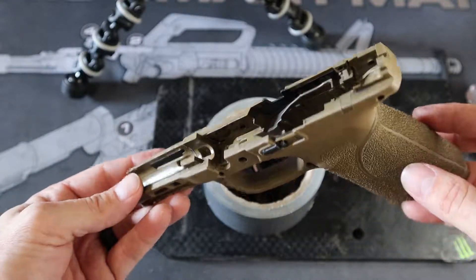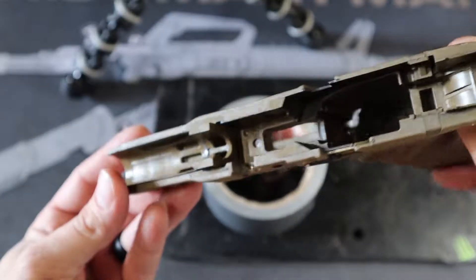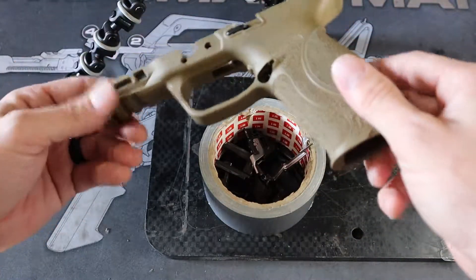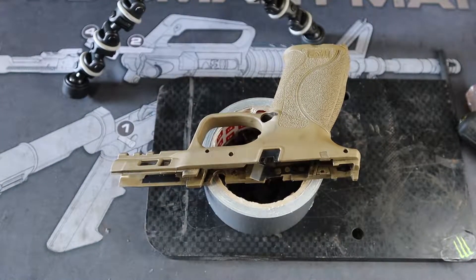And there you have it — fully stripped, ready to be cleaned. As you can tell, mine is filthy; it needs to be cleaned badly. But that is a stripped lower, and that is how you take apart the 2.0. So if you want to know how to put it back together, make sure you give this video a thumbs up, comment and let me know what you think, and don't forget to hit the post notification bell so you don't miss part 3 on putting it back together. I'll see you guys on the next upload. Thanks!